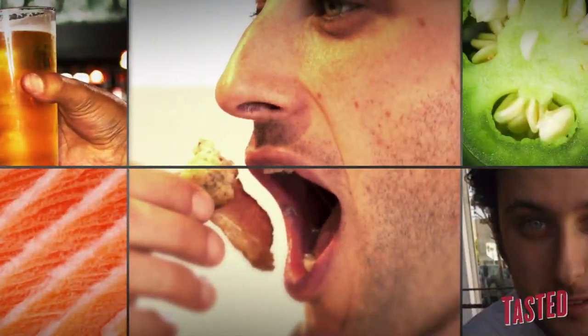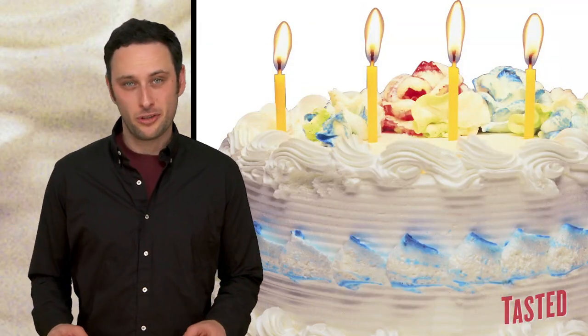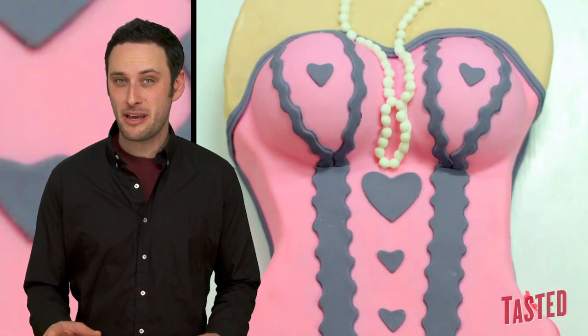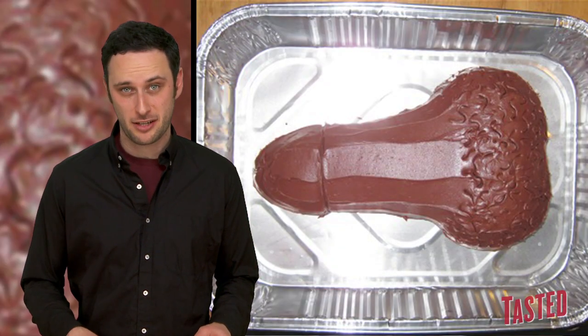Let's talk about cakes that look like dicks. What's up guys, I'm Noah Galuton. Let's talk about ways to ruin cake. One great way is to make it an erotic cake. An even better way is to make it a penis-shaped cake.